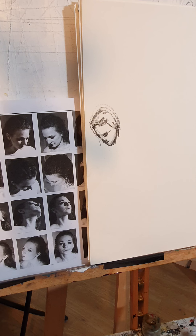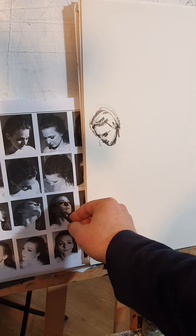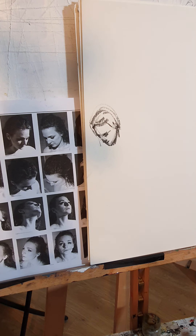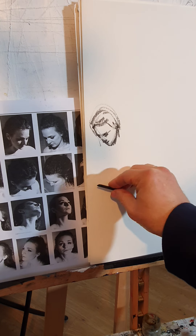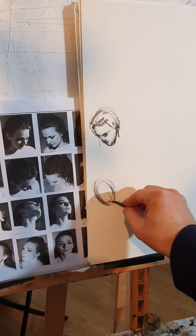Next one. See, that girl here — it's the same girl, the same model, moving the head down, up, sideways. So let's do that then. She's looking upwards. You've got the face, head, chin.